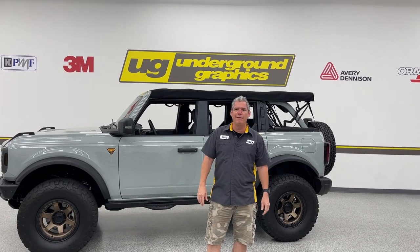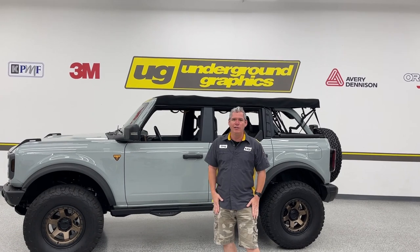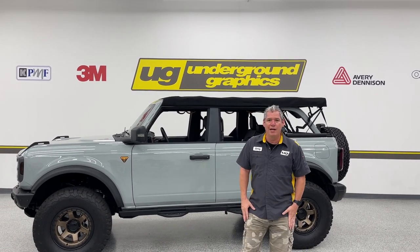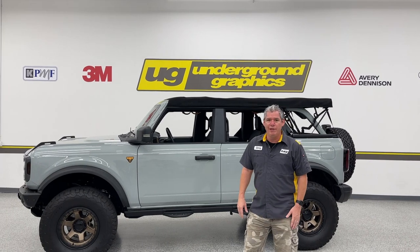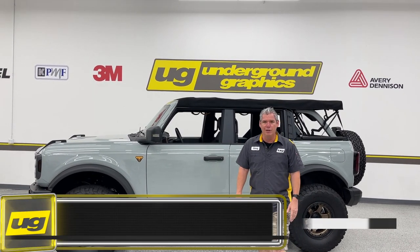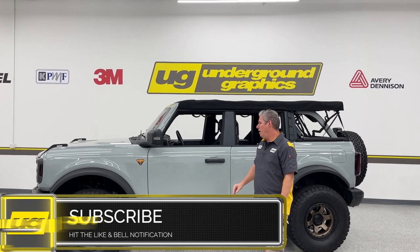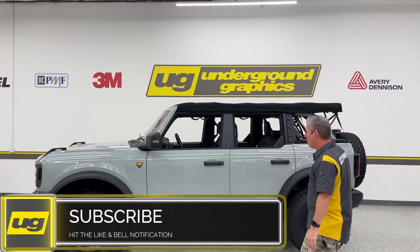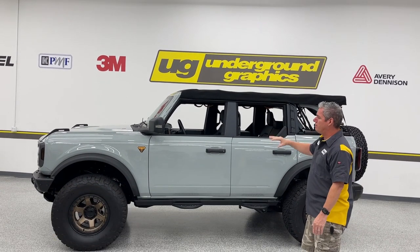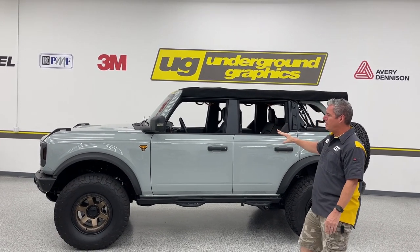Hey guys, Greg here — Underground Graphics. Today we are finally going to show you our rocker graphics. It took us a lot of time; we've done so many variations of this and finally decided there's no better time than now to go ahead and get these going and on the site. We stripped all of our graphics off our Bronco. Last we did the spear, we've done a couple of the kits in between — the eddy kit.